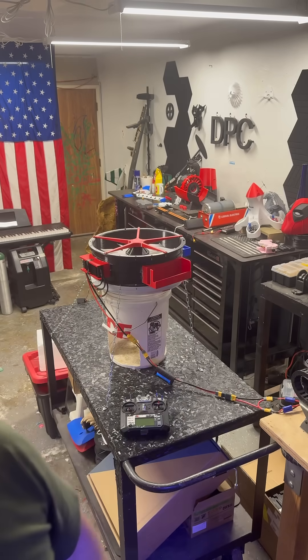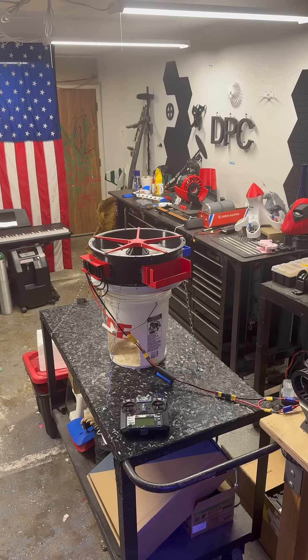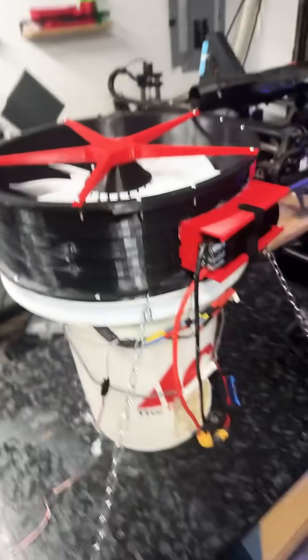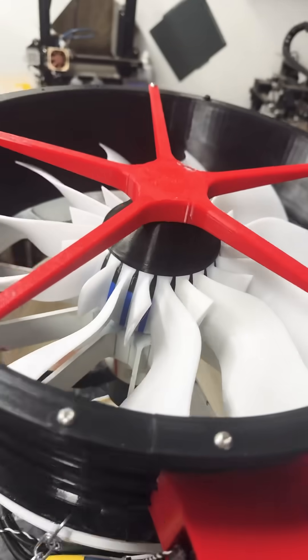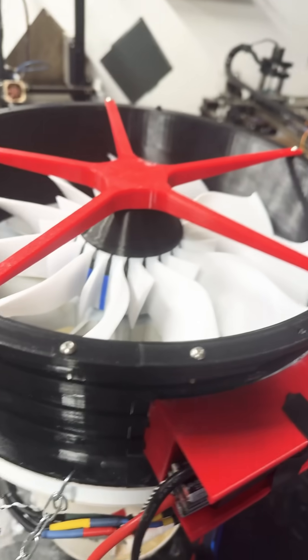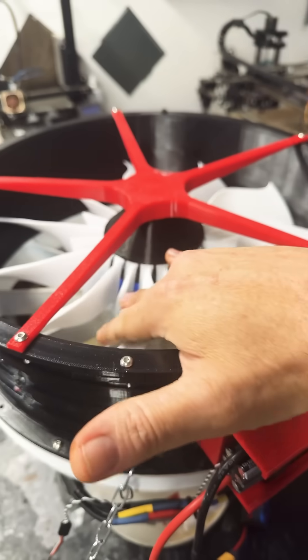I tried to blow it up. I guess we're going to have to wait for that 18S. Okay, I tried — it wouldn't blow up. I did my best at 48 volts. 18S will give me a higher RPM, then we'll blow it up.